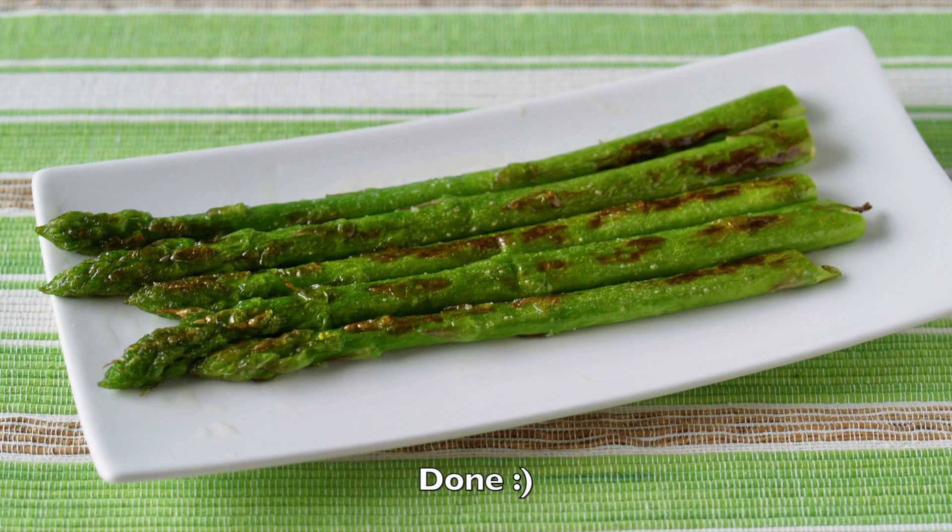Now it's done! Crispy, sweet, yet tasty. Thank you very much for watching. I hope you enjoyed this tutorial.